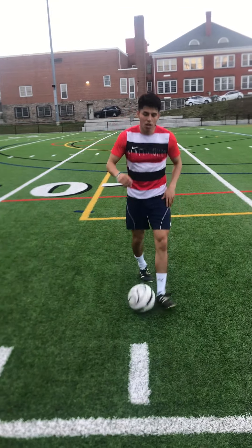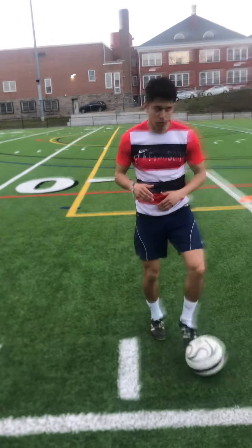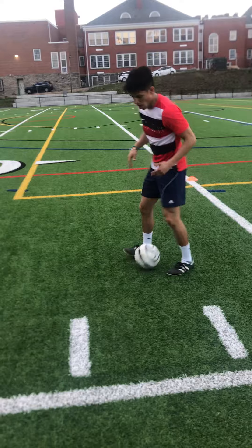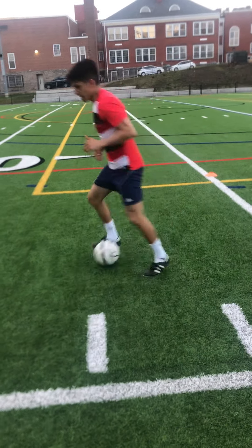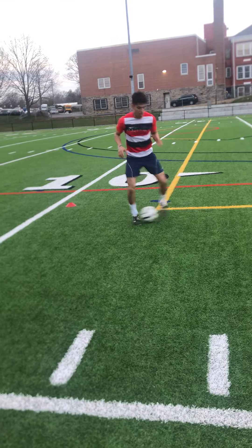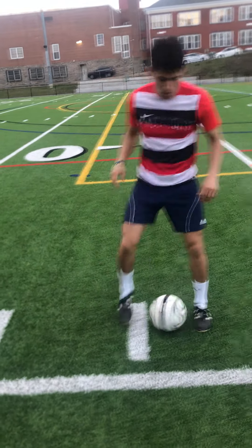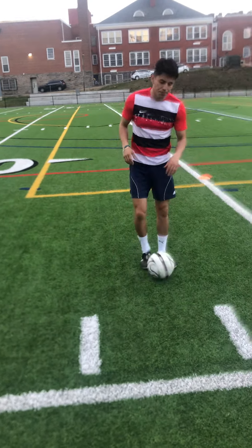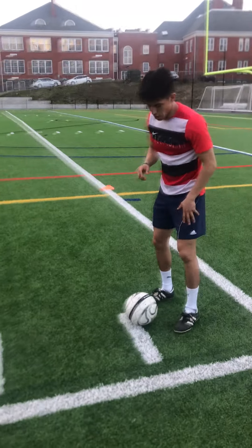After that, we can do tic-tacs — as Adriano says, tic-tacs. This will be inside the foot foundations — inside, inside, like this. We can go around the whole square, inside inside inside, as fast as you can for a minute. Once that's done, you can move on to the next one — sole rolls.